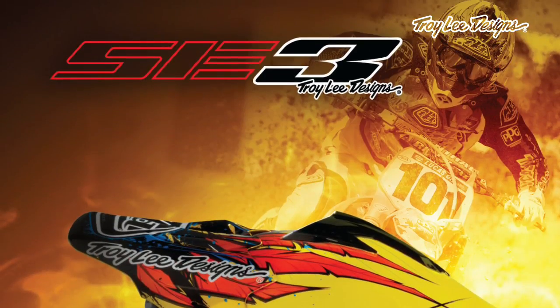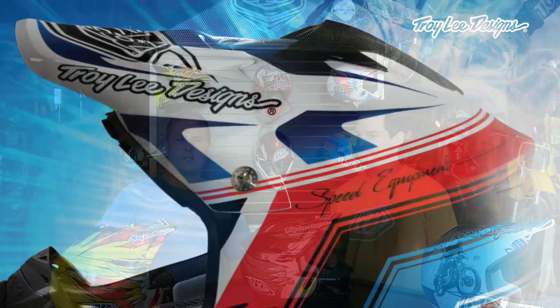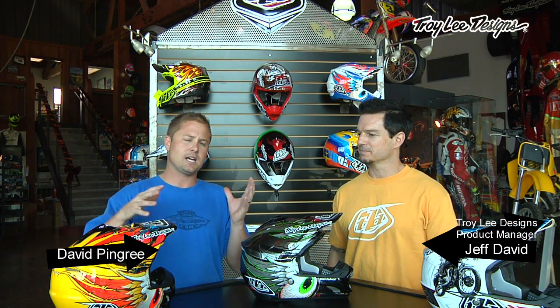Welcome to Troy Lee Designs. We're here today to introduce the SE3 helmet. This thing has come a long ways. When Troy first began painting helmets, he painted every brand you can imagine. And he took from all of those helmets things he liked and didn't like, and put together a list of exactly what he wanted to make in a helmet and created his own.